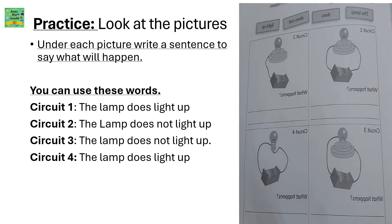Practice. Look at the pictures. Under each picture write a sentence to say what will happen. You can use these words. Circuit 1: the lamp does light up. Circuit 2: the lamp does not light up. Circuit 3: the lamp does not light up. Circuit 4: the lamp does light up.